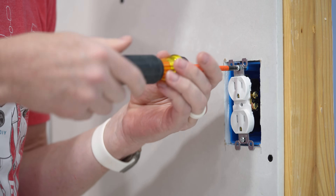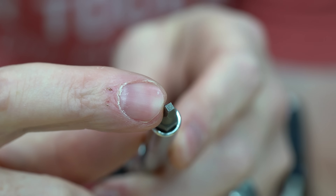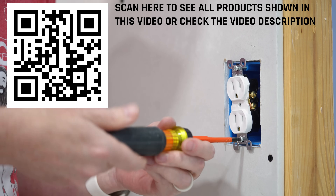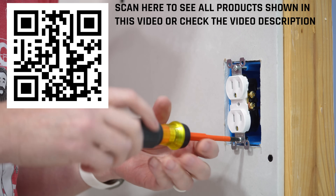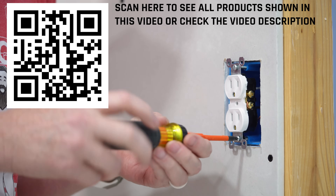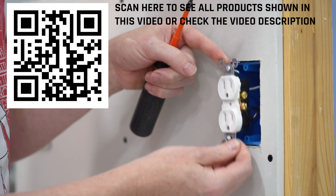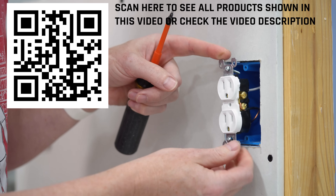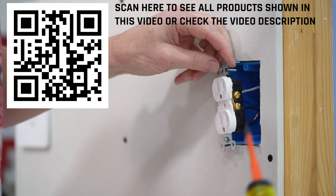I'm using my insulated Robertson number one driver here because I find that it is super handy for all of these types of electrical screws and works so much better than traditional Phillips especially. That's about all I've got — there's no play here. I just do not have enough wiring to do the job properly and it's just really frustrating. So let's take a look at some of our options.